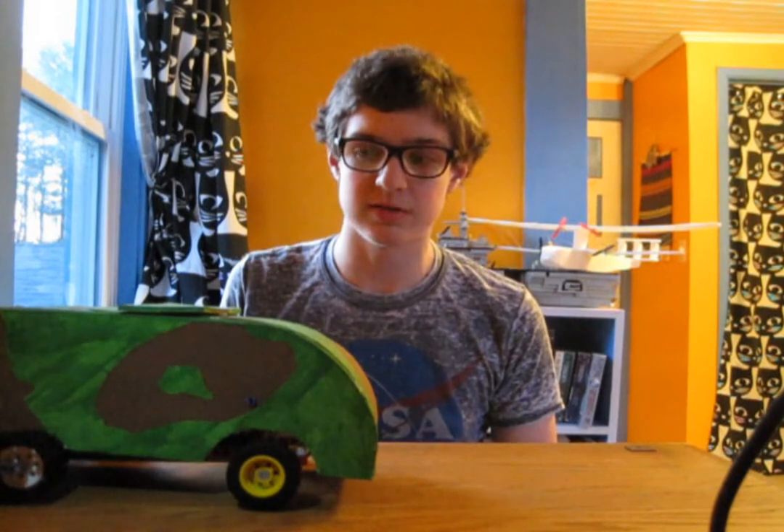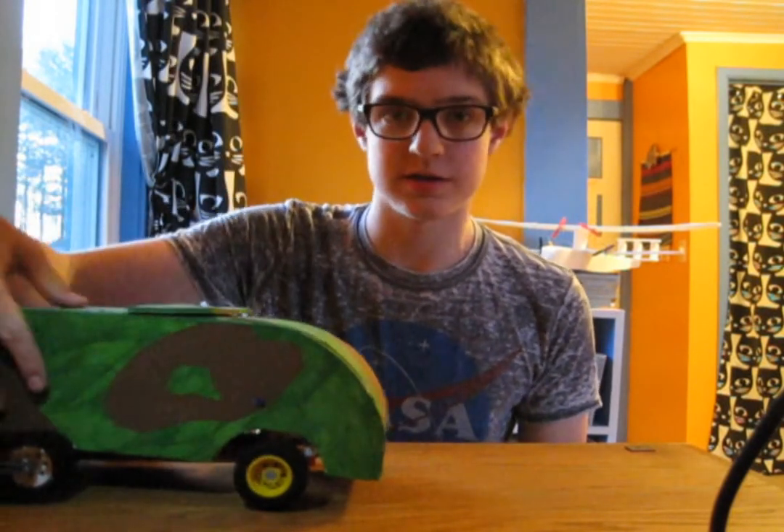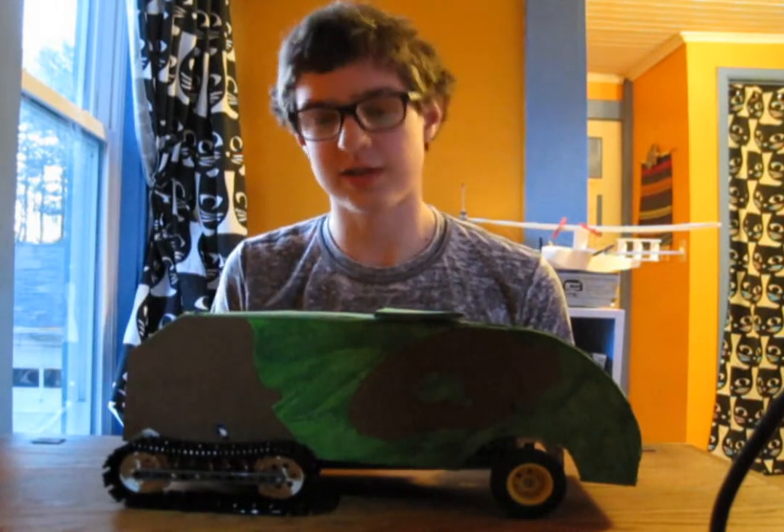Hello. I am the Summoner of Robots, and joining me today is this half-track vehicle that I built. It's called a half-track because it has half wheels and half tracks. Let's take a look inside.